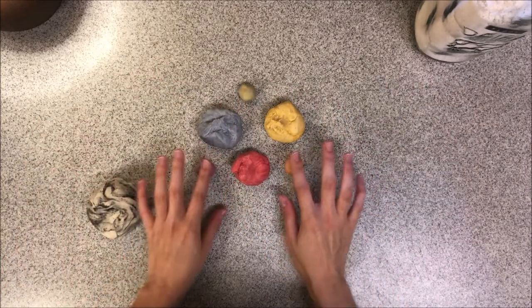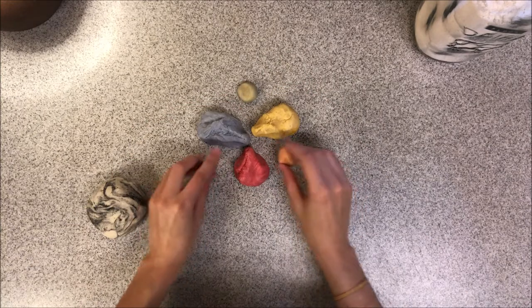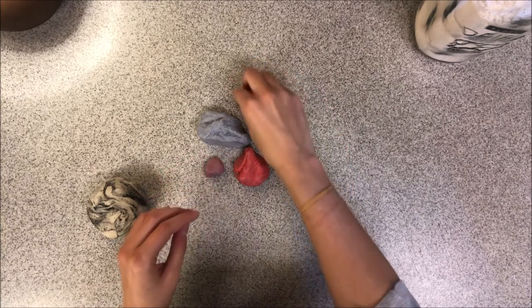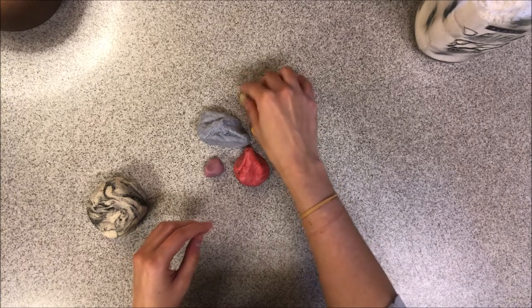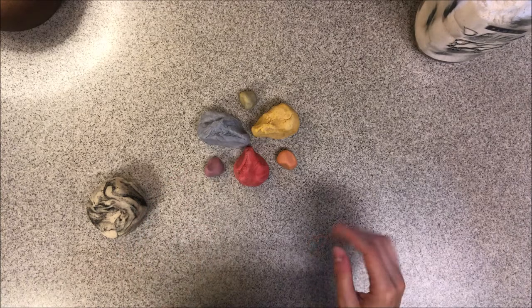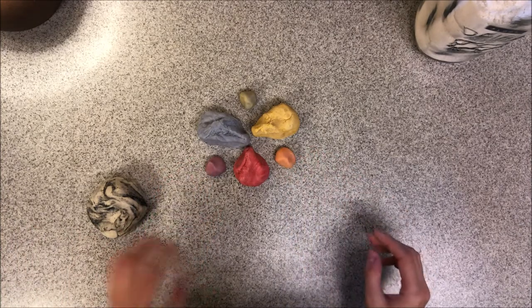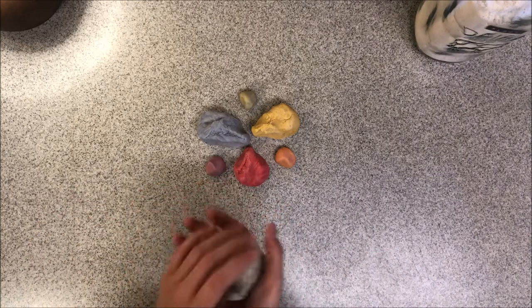And there's our little Play-Doh color wheel — how awesome is that? So I hope you guys give this project a try. If you don't make the printmaking part, that's totally fine — you could see that it was pretty complicated, but really really fun. I would recommend doing it. Just make sure you're doing it in a space that is okay to get a little bit messy.